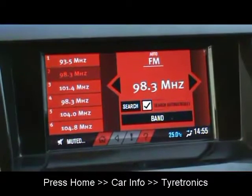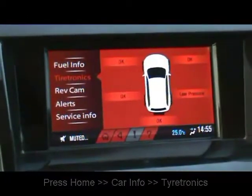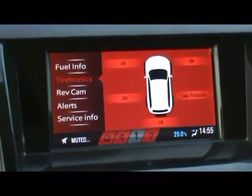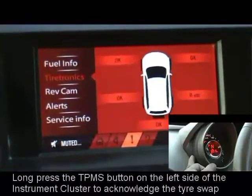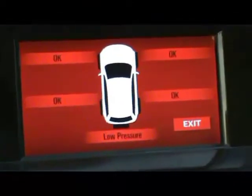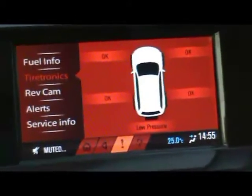On the infotainment screen, press Home, go to Car Info, then go to Tiretronics, and you can see the tire status. Before the TPMS acknowledgement, drive the car above 40 kilometers per hour for a few kilometers and you would see the rear right task message on the screen. Acknowledge that by pressing the TPMS switch, and you can see the rear right message changing to 'okay'. The spare tire shows low pressure — this is the new display status after the acknowledgement.